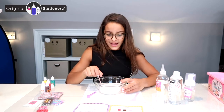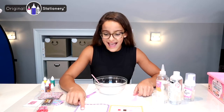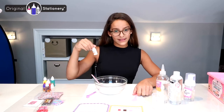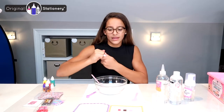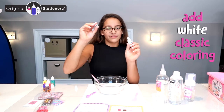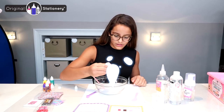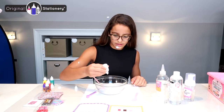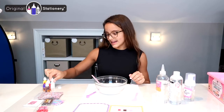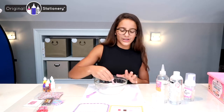Now I'm going to add my coloring — my white classic coloring, my fluffy white coloring. I'm going to take this little rim off so that it doesn't fall into my slime, and I'm going to squirt three little squirts in there. I'm going to put this to the side and now mix that in just to make sure it's all white.